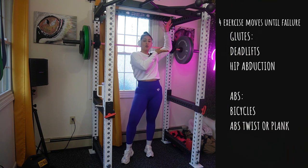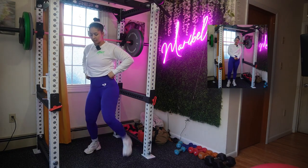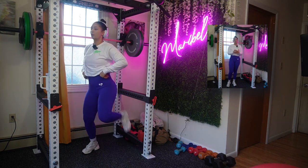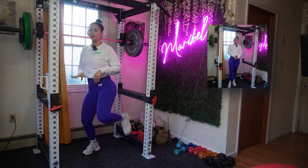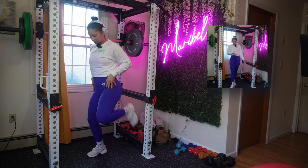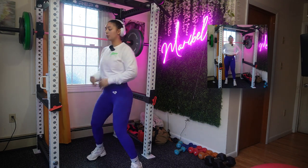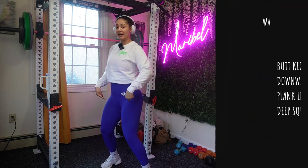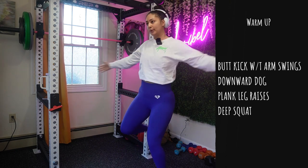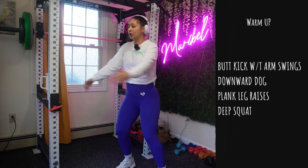Now that I've told you the four moves we're doing throughout this workout, let's get right into it. If you'd like me to add a warm-up, please let me know in the comments below — sometimes I don't know if y'all want the warm-up or just the workout. For this video I'm just gonna put in a little clip of a warm-up. We're going to add the butt kicks and just move your arms.